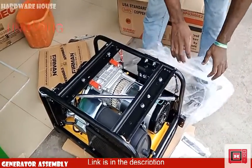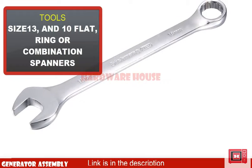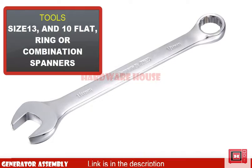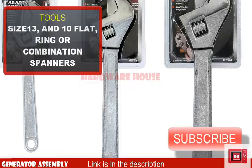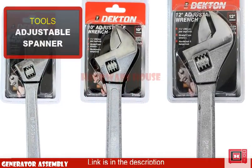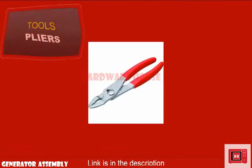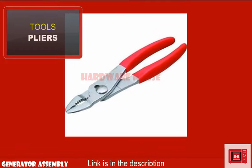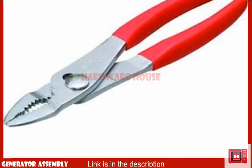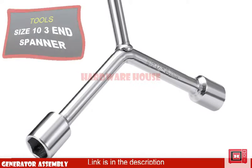To do this you'll be needing a flat ring or combination spanner of size 10 and 13. You'll also be needing an adjustable spanner to assist. A plier would also be of help so keep it close. A 3-end spanner of size 10 and 13 would also be handy.